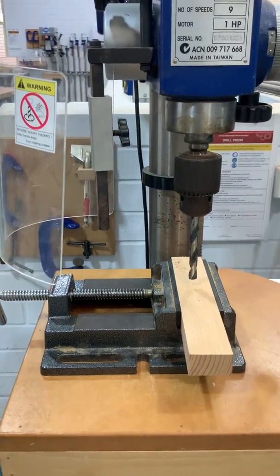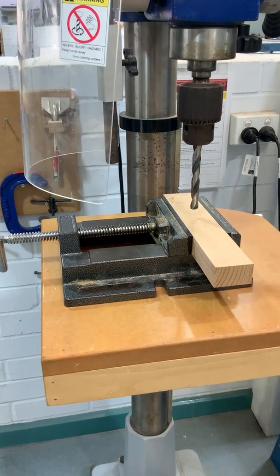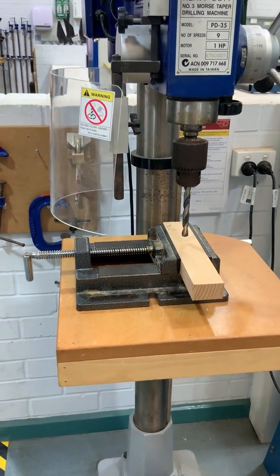Sometimes we tend to hold material by hand, but the safest way without a doubt is in some sort of machine vice. That helps us hold the work nice and square and true so that it's nice and safe.